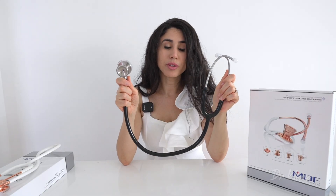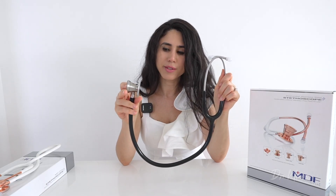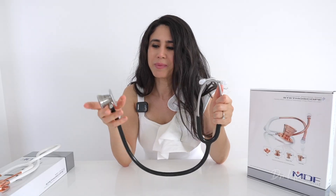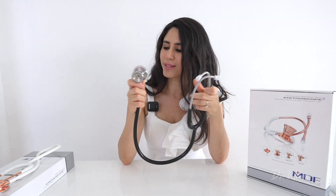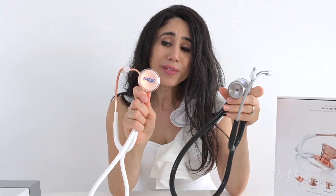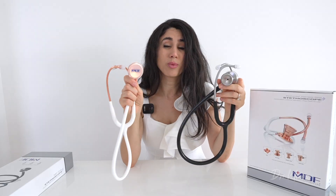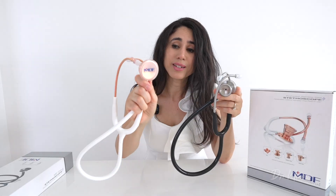So far I'm quite impressed with the MDF Procardial — it looks more heavy duty and reminds me of the Littmann Cardiology Stethoscope that consultants used when I was a medical student. It was always a bit too expensive, so this is a nice budget entry-level cardiology stethoscope. Comparing it to the MD1, it is heavier and feels more durable, though the MD1 was actually quite good for heart sounds and many viewers thought it outperformed the Littmann Classic 3.